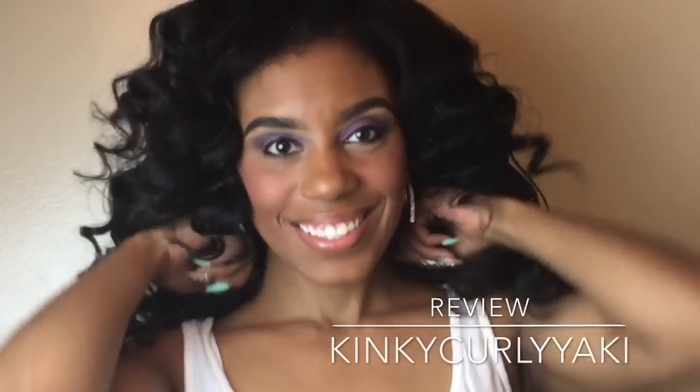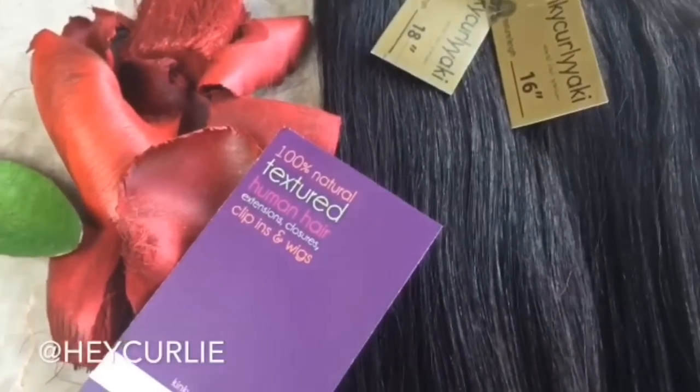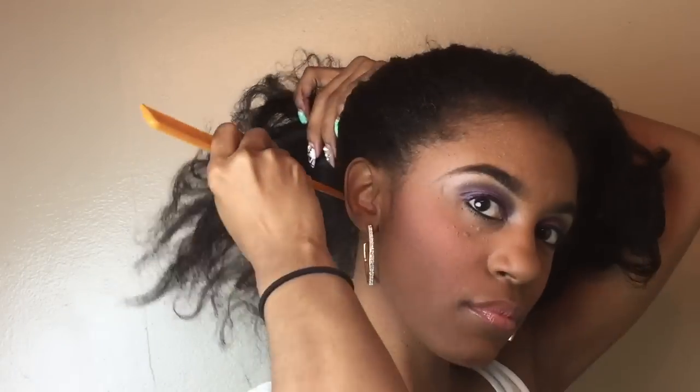Hey guys, thanks so much for tuning into my channel today. I'll be reviewing Kinky Curly Yaki hair, so if you want to see how I achieve this look, stay tuned. We'll be starting off with the 18-inch Kinky Curly Yaki hair — I made clip-ins for this tutorial to make for an easy install. My hair has been in a bun for the last few days because the humidity has been awful and my roots tend to get poofy, so I'm looking to revamp my hair.